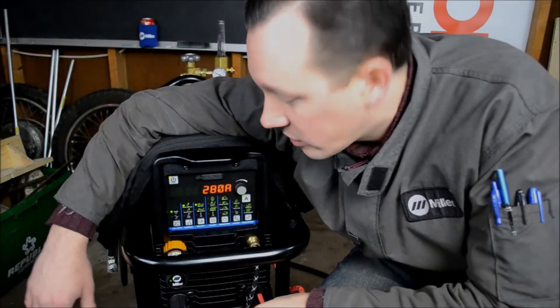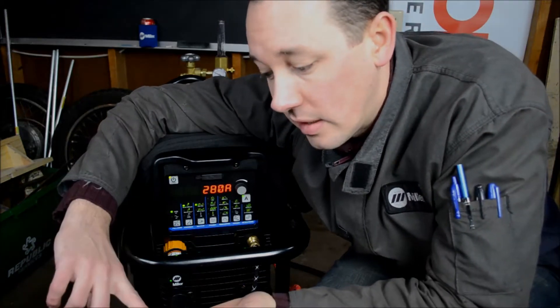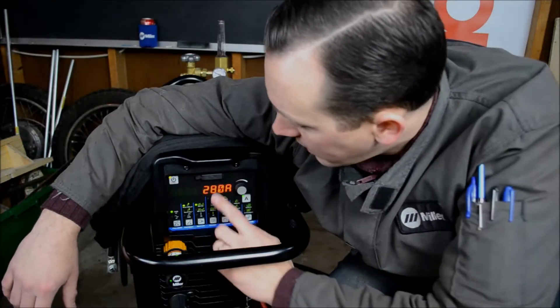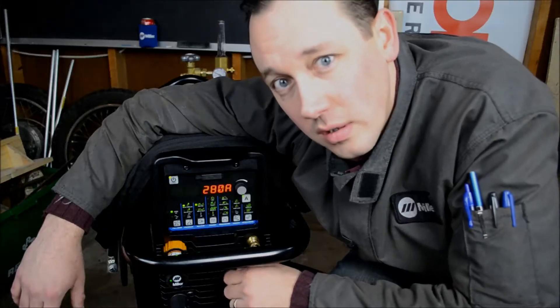Two things that you'll notice that are different from previous iterations of the DX interface — found in the Dynasty 200, 300, 350, and 700 — are this standby button up here in the upper left, and then the SD memory card port in the upper center.